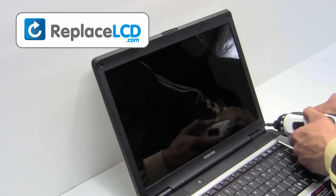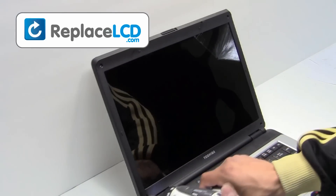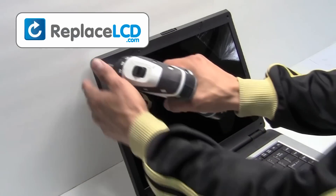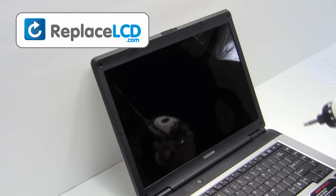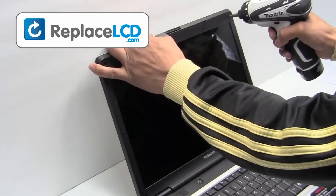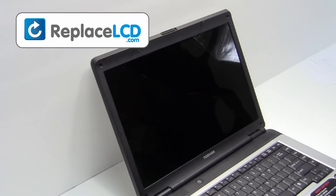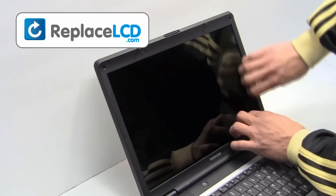Gently remove the screws from your LCD. Remove the plastic bezel, pulling in an upward motion.